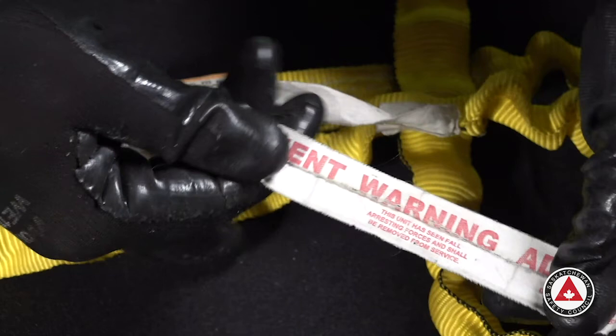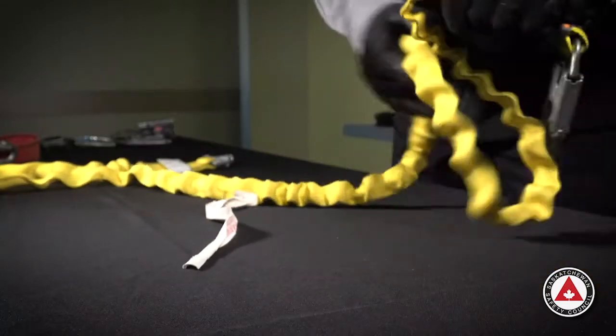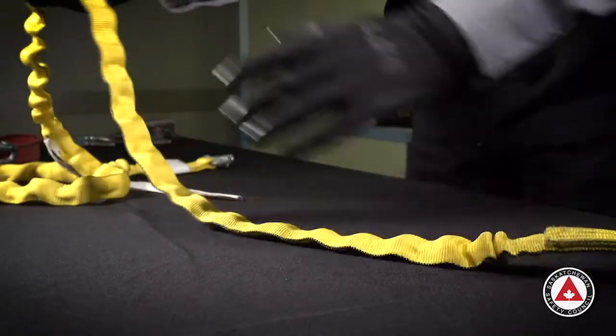Not all lanyards have warning tags. If they do not have a warning tag, we have to measure them to see if they've been deployed, or if some of the wrinkles have come out of it, then we know it's been deployed.